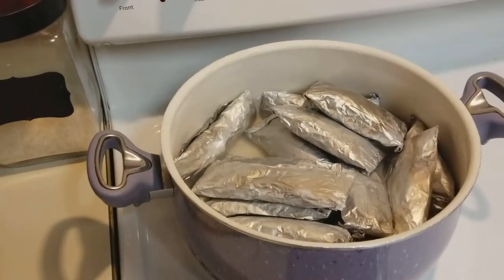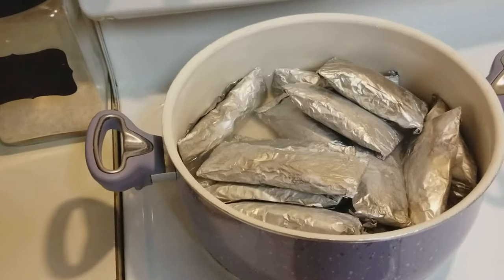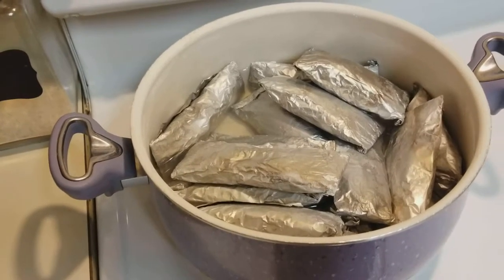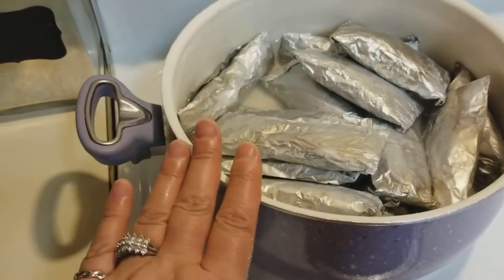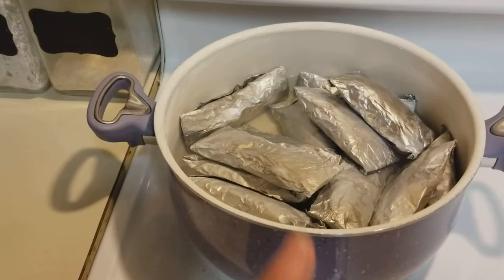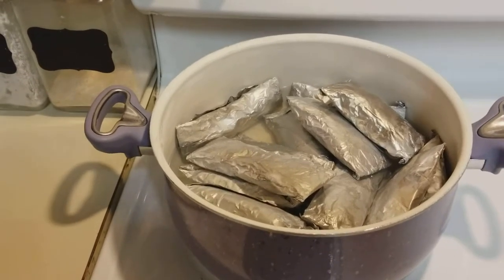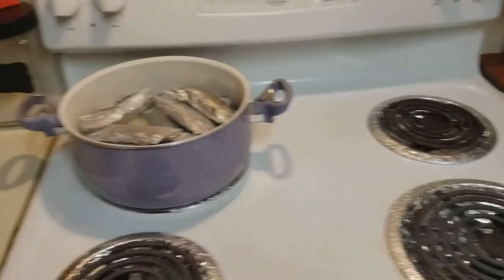That's what a Juanime looks like. You make it until thick consistency, let it cool down, put it in parchment paper or foil, wrap it up and fold the ends two or three times. Then let the water boil, and once it starts boiling put them all in. You can save some for later — you don't have to cook them all at the same time. Once the water is boiling, put them in the pot for 30 minutes, turn them over, then another 15 minutes. In some parts of Puerto Rico they call it juanimo.